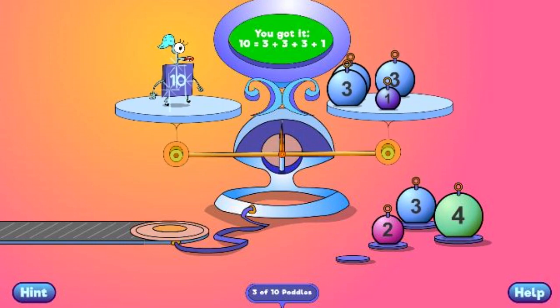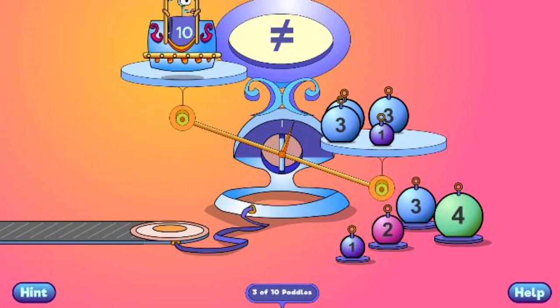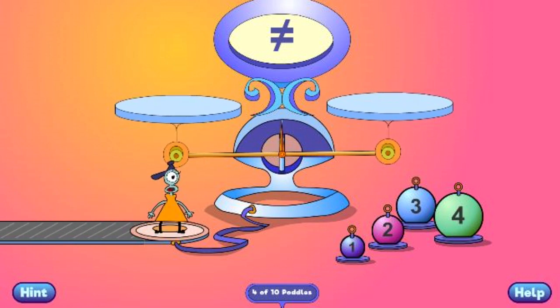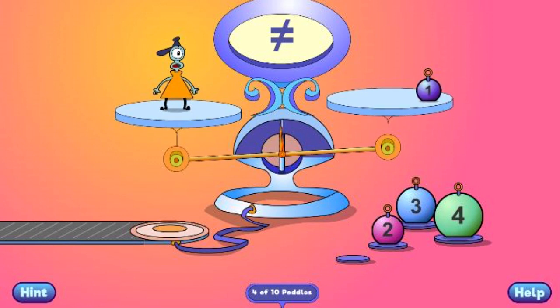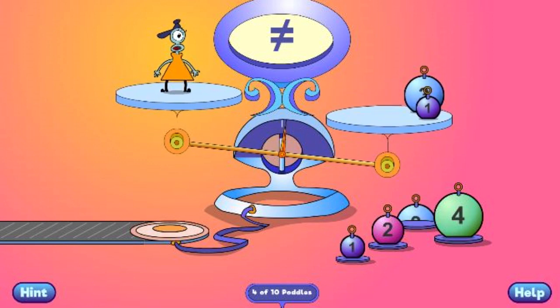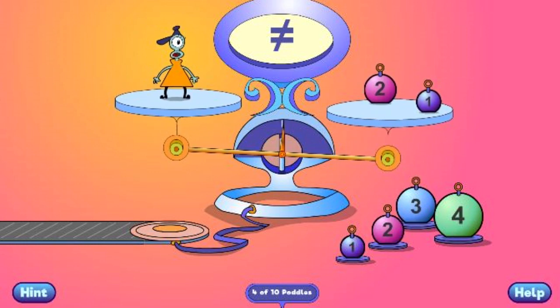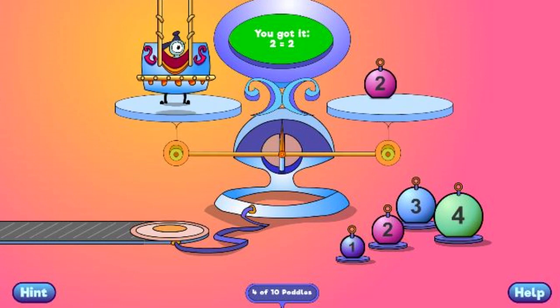You got it! 10 equals 3 plus 3 plus 3 plus 1. You got it! 2 equals 2.